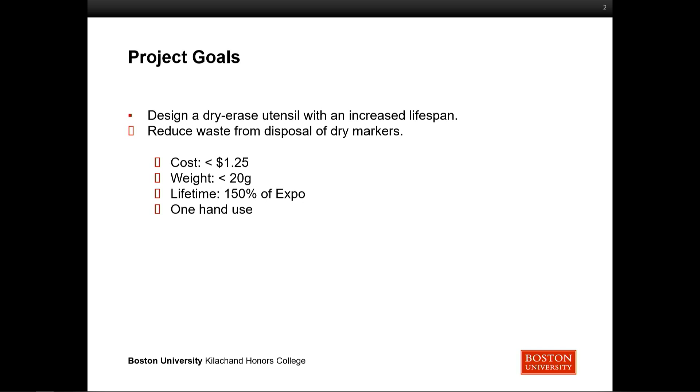The first goal was to design a dry erase utensil with an increased lifespan. The second goal was to reduce the waste from the disposal of these dry erase markers. The ink is evaporating from the tip and you're having to throw them out without really even using half of the ink. So the main goal was to keep the ink in there longer, both so that the marker lasts longer and so that the plastic casing is not thrown out as often.